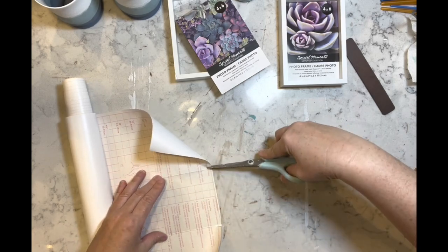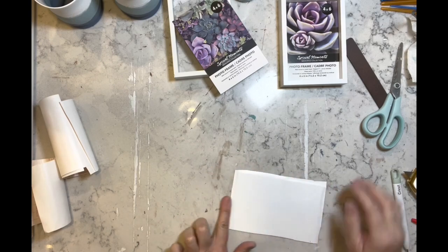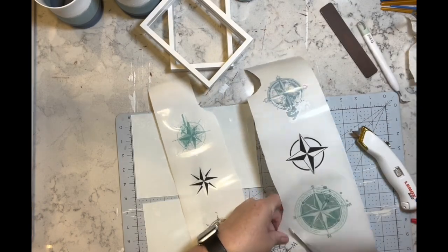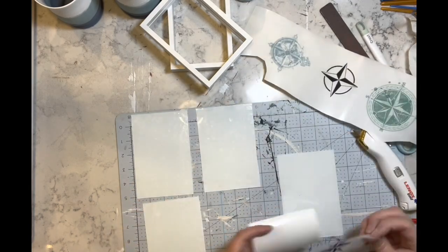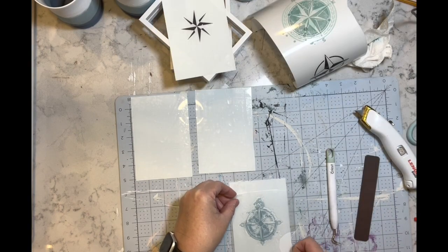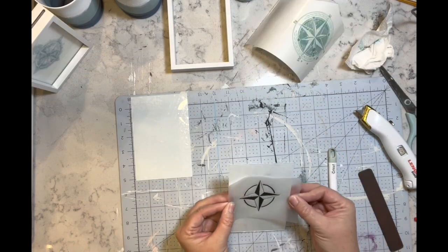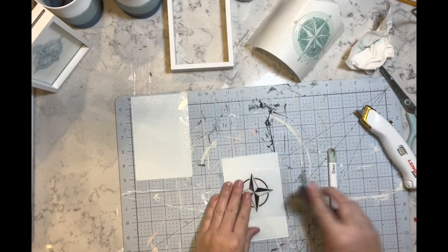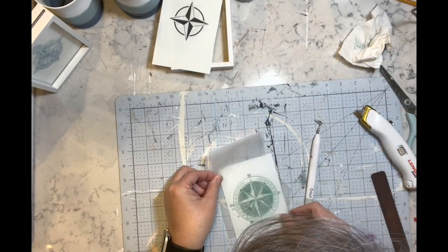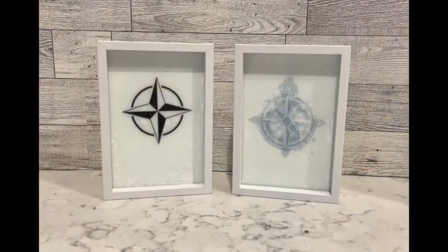Now I have these four-by-six frames where the glass slides out and there's two pieces of glass — you sandwich the paper or picture in between. I take the glass and I am covering it with the same white contact paper, then I'm taking some nautical star and compass transfers and doing one on each side. One of these I end up cracking — yep, that's how I know you've got to be careful.